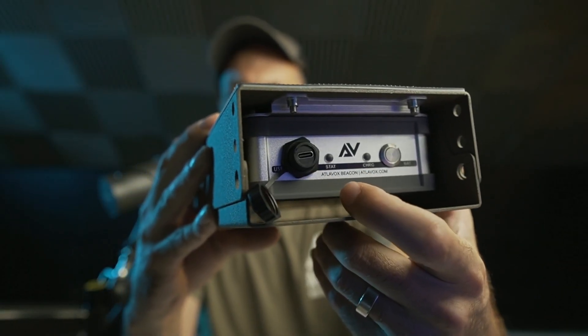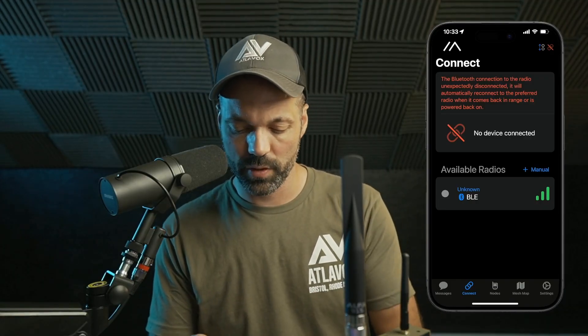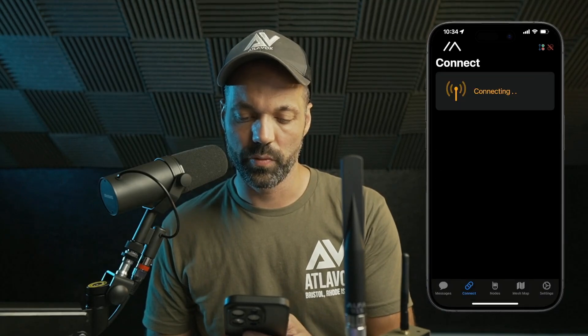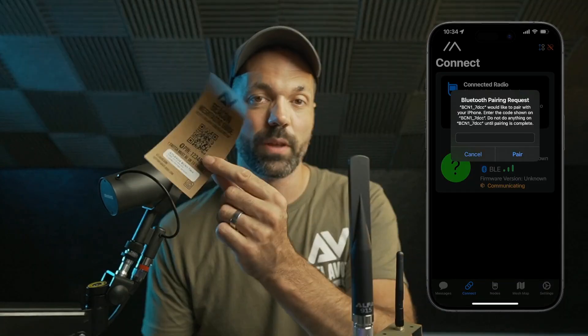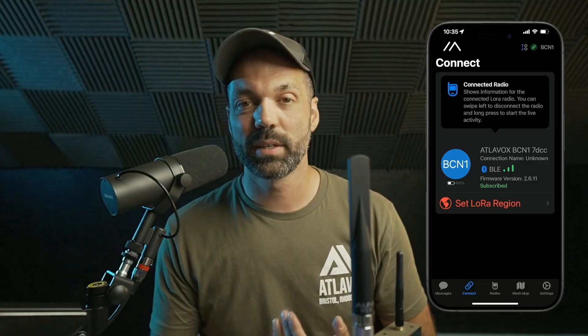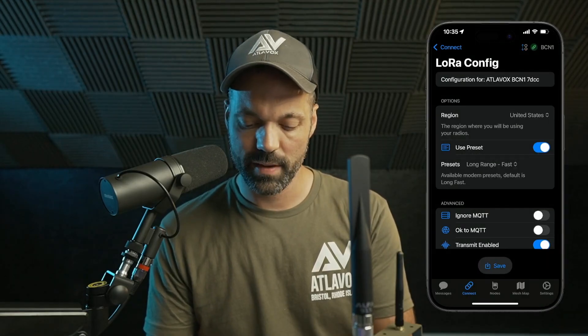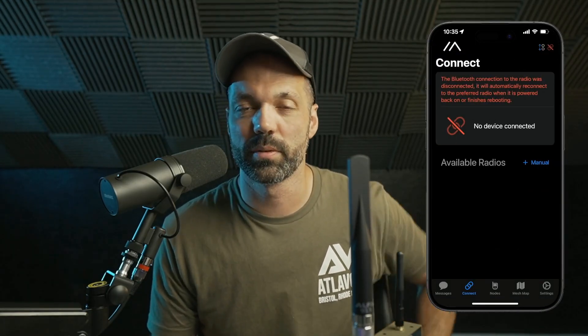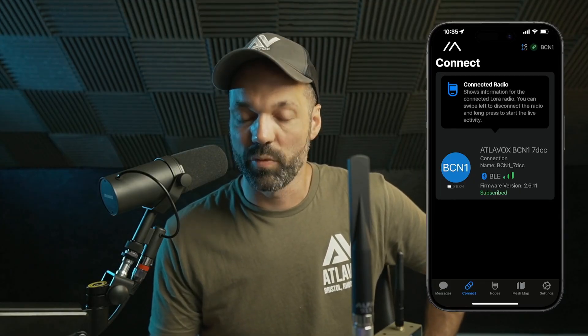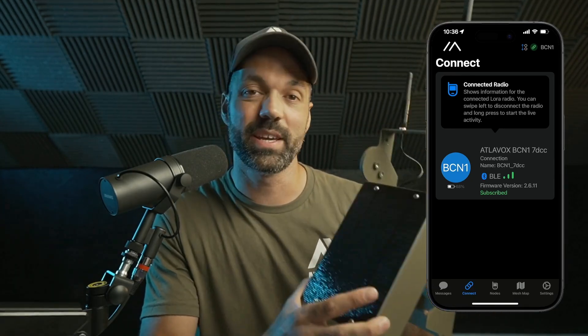Now that the antennas are connected, go ahead and turn it on — just press that button. You'll see a flash of green light. Then download the free Meshtastic app, open it up, and at the bottom tap Connect, then Connect to New Radio. It'll ask for the Bluetooth code, which is on the paper in the box — the default is 123456. The most important thing to start communicating is to set the LoRa region. Tap that, set it to United States, tap Save, then Save Configuration. It will do an automatic reboot and reconnect, and then your Beacon is good to go as a repeater.